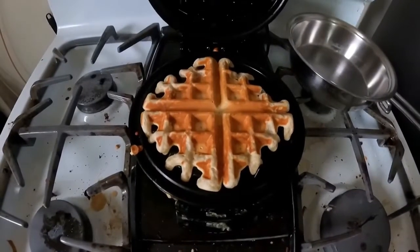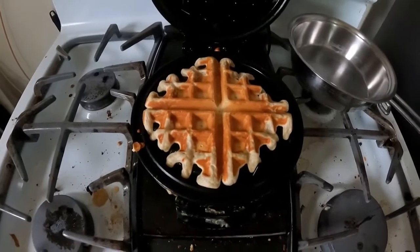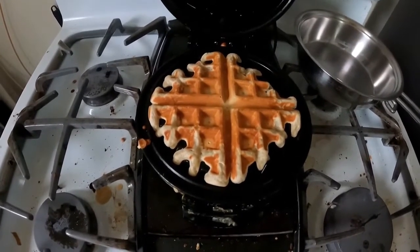And this is what you get — a nice toasty waffle. It's always better to eat at home than to eat out. Thank you for watching, have a good day, bye.